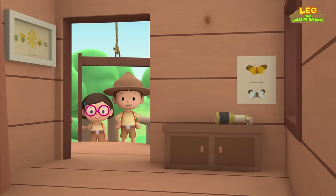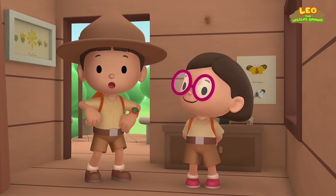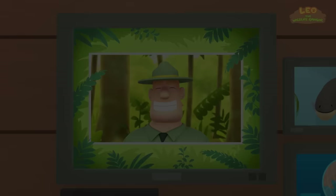We found an electric eel in our garden. We learned that electric eels produce electricity to stun prey and scare away predators, and that electric eels live in the Amazon and Orinoco Rivers. So we went to the Orinoco River and brought the electric eel back home. Good job, children — you are amazing wildlife rangers.